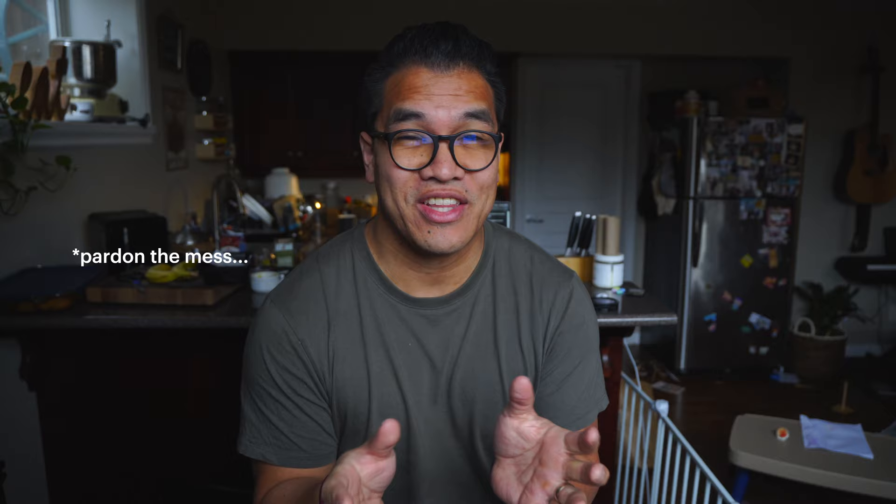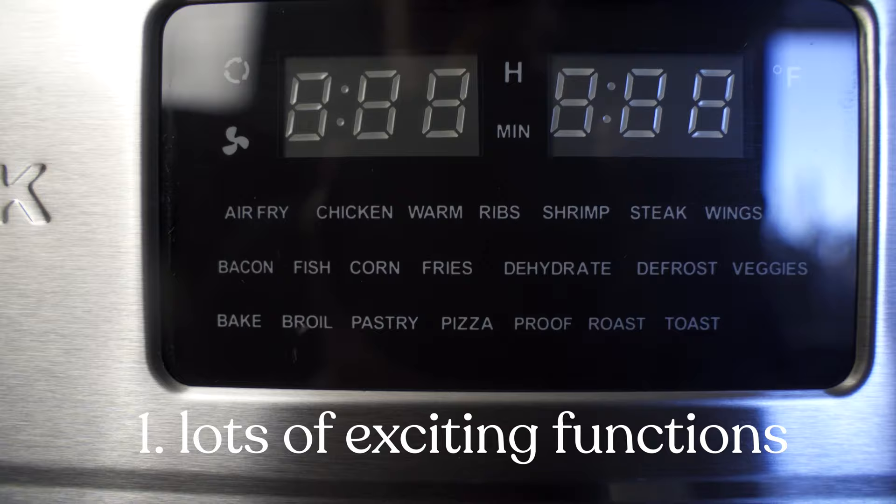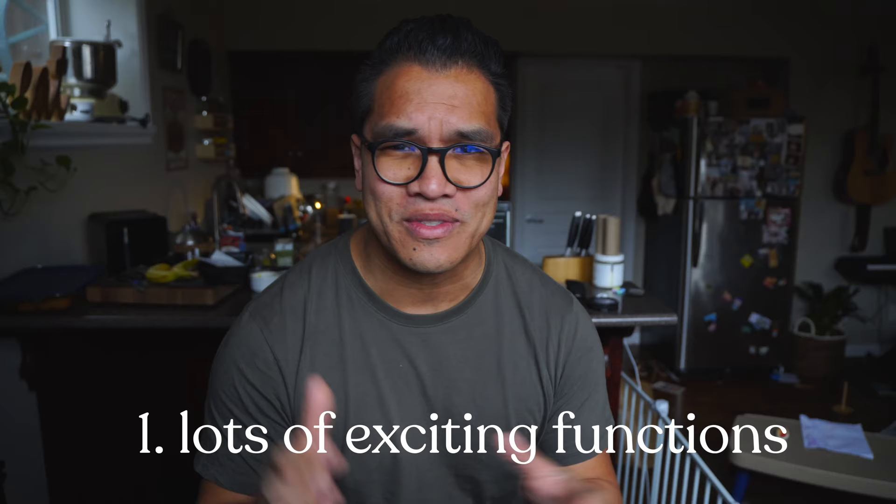So this is obviously not right after that footage — I actually lost the footage, so here are my closing thoughts on the Caloric Air Fryer Oven. Number one: it has a vast variety of functions, which are really exciting to use — the air frying, dehydrating, beef jerky, rotisserie. You can rotisserie things. A lot of different functions, really excited to try those.